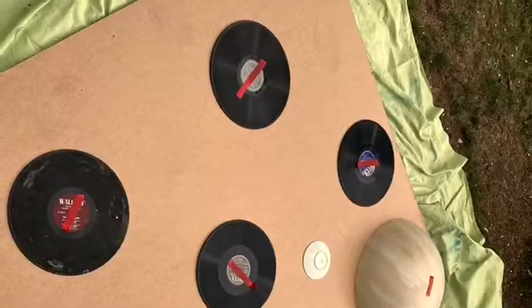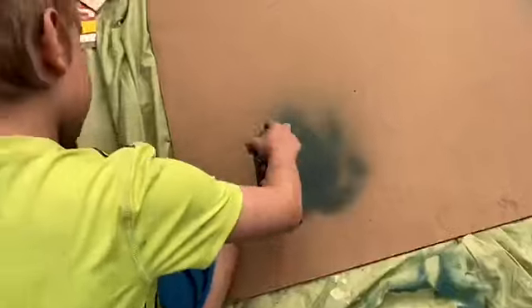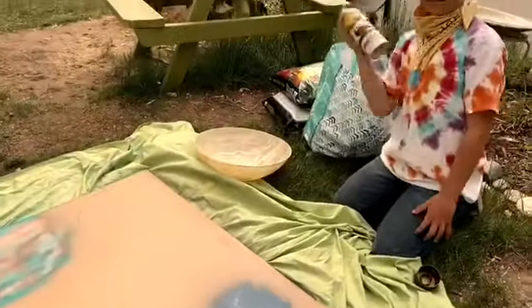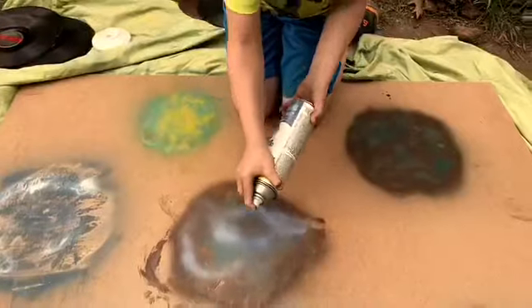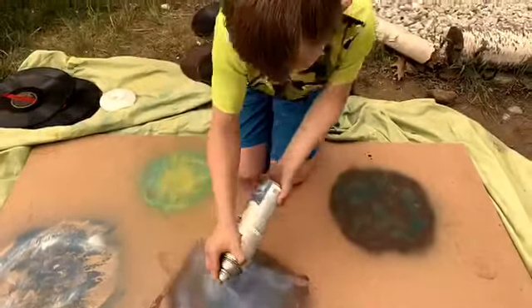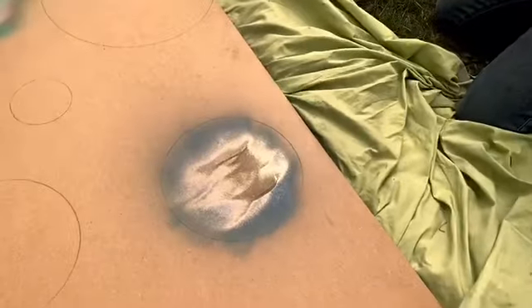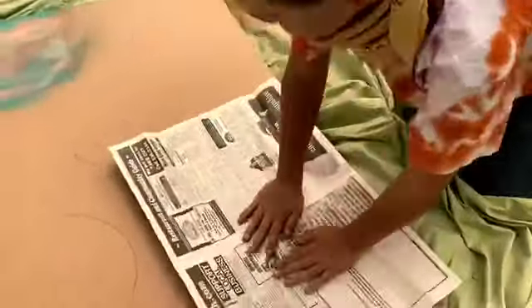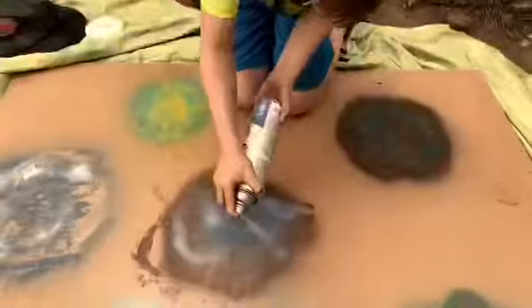We had the kids rearrange the plates and trace them out with a pencil so we knew where they were. Once we had those lines established, you want to go to town with the spray paint — layer up your colors and have fun with this, because this is the most enjoyable part: layering different colors, playing with texture, and then placing newspaper right on top to create some cool texture.